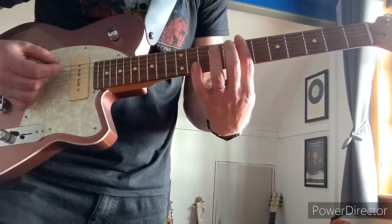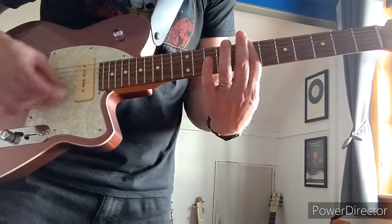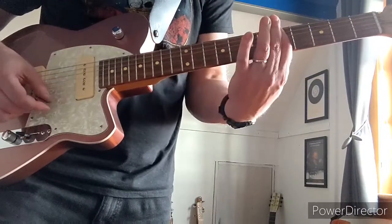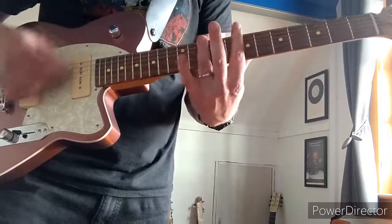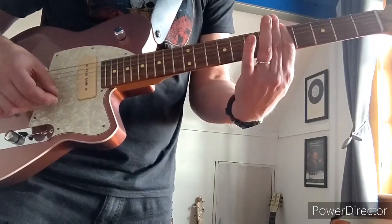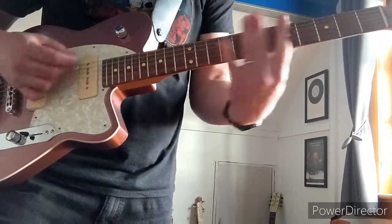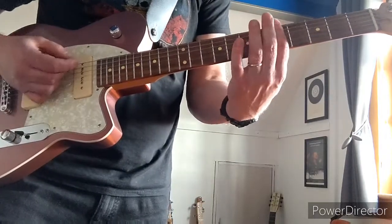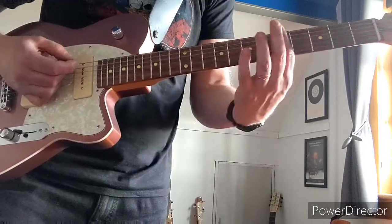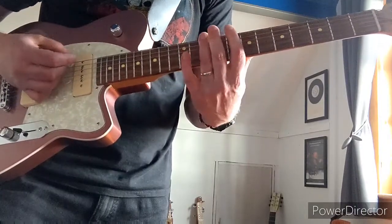Then there's a little break where it goes 7th, 10th, 9th, 5th. Then I think the next bit starts with a 5th to 7th, 10th, 9th, 7th.